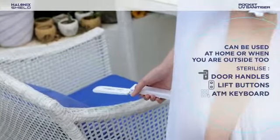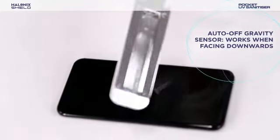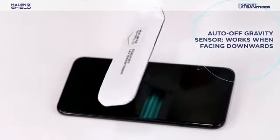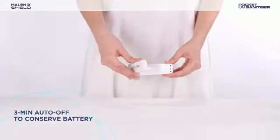And not just at home but also when you are outside. It comes with safety features like auto-off gravity sensor which ensures that it will work only when it faces downwards. The Pocket Sanitizer also has a 3-minute auto-off feature to conserve battery.